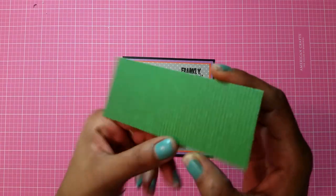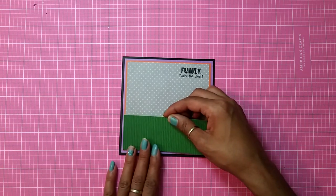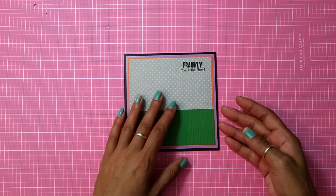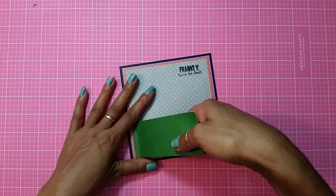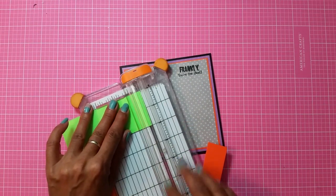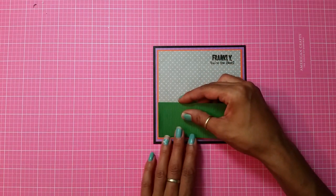I end up printing this green design on a piece of green cardstock to give it a darker color. I like how it looks — it looks like it's textured but it's not. I'm going to adhere this to the bottom. Now that I'm looking, I might want to cut just a tad bit off because I think it's a little too long. Let me get my cutter and trim about that much off, and I'll be alright.